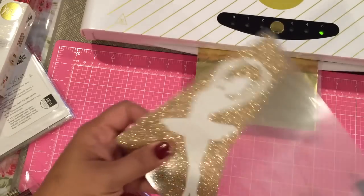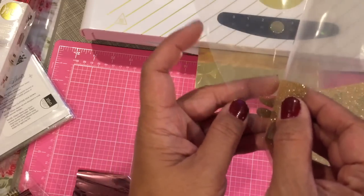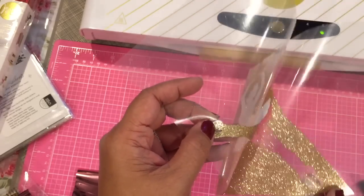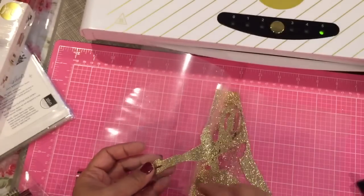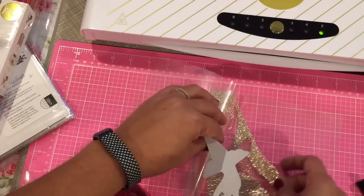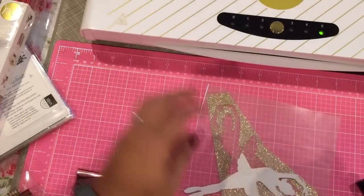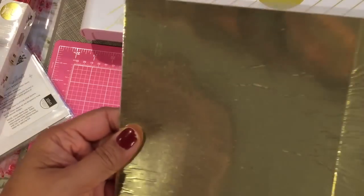I could have set it to three, which is the actual setting. I'm going to peel this up a little bit to see how well the glitter came across — it looks pretty good. I'm going to go ahead and take it out. You can see there are some spots that are still black — you can still run that through again. You can reorient it across the paper and run it through again to get more of the glitter onto it.